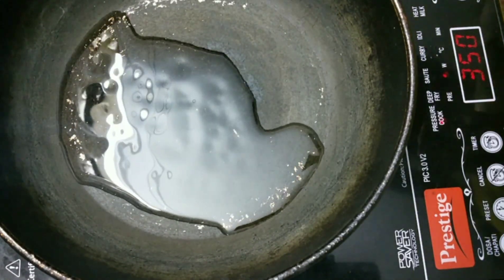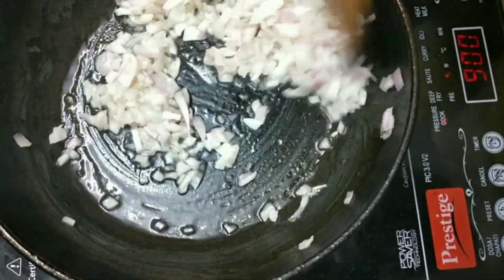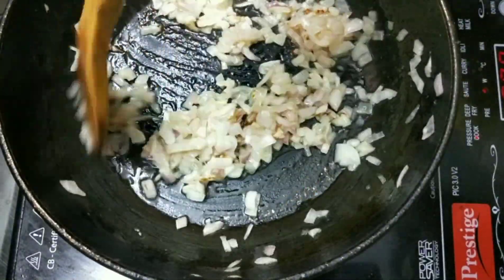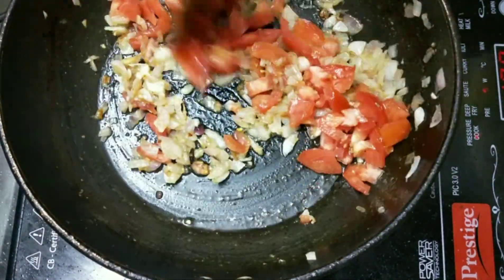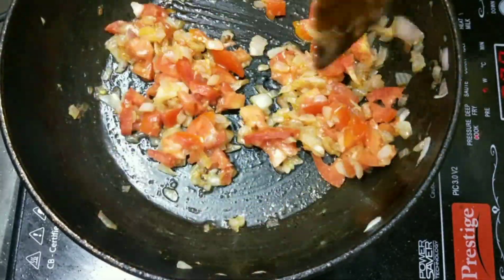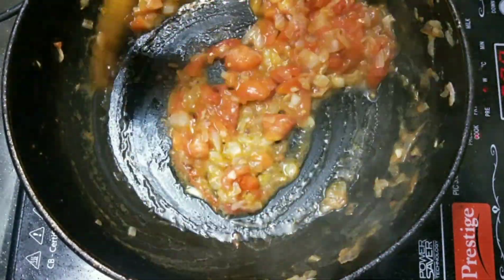In a pan, take 2-3 tbsp of oil and add chopped onions. Sauté this until they are golden brown in color. Now add 1 tbsp of ginger garlic paste. Now add finely chopped 1 medium sized tomato. Add a little bit of water and cook this until the tomatoes become soft.